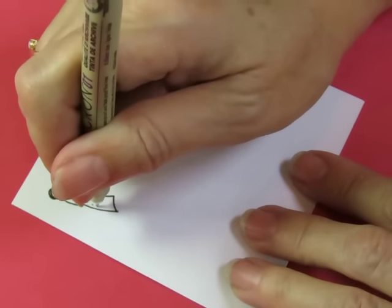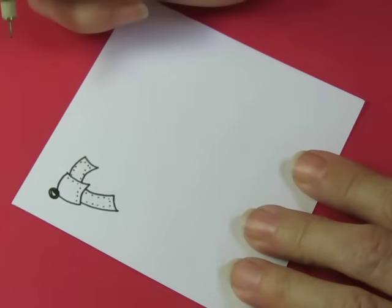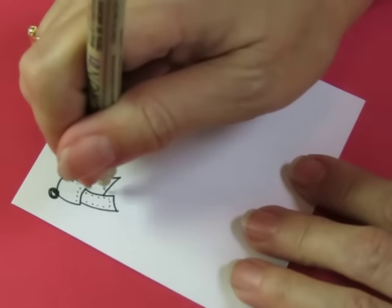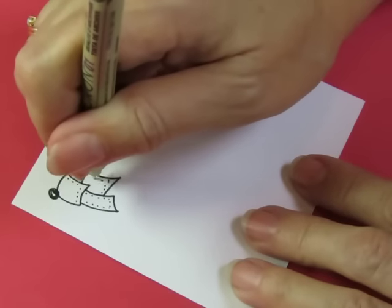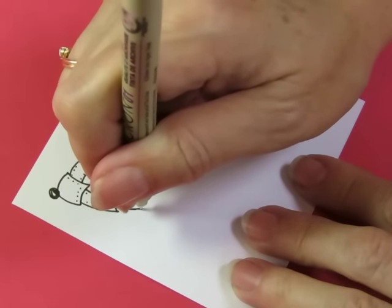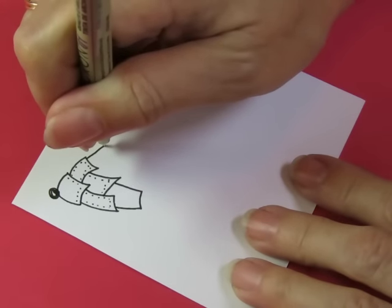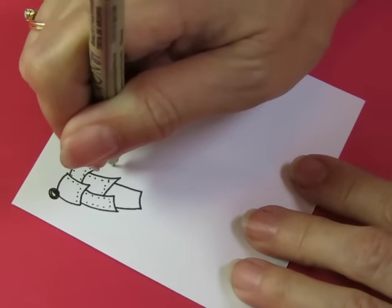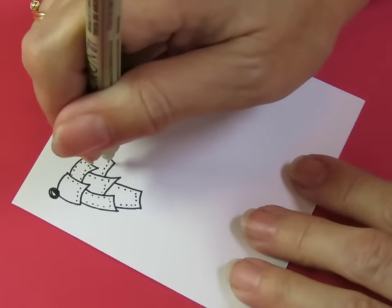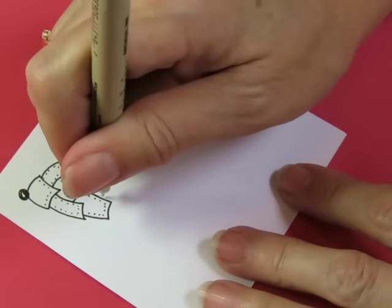From there we do a sort of a rectangle, and you want to do your dots. Then from here there's a V, and this rectangle kind of comes from here and down and up into there. I may come back and do the dots after — yeah, I think I might.